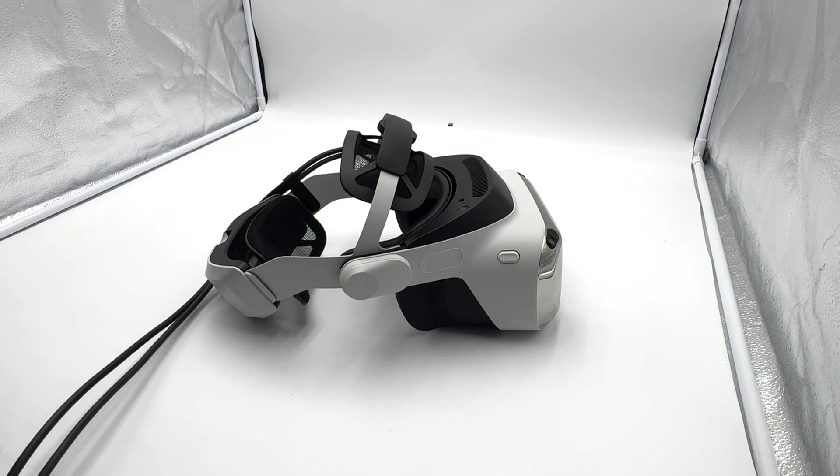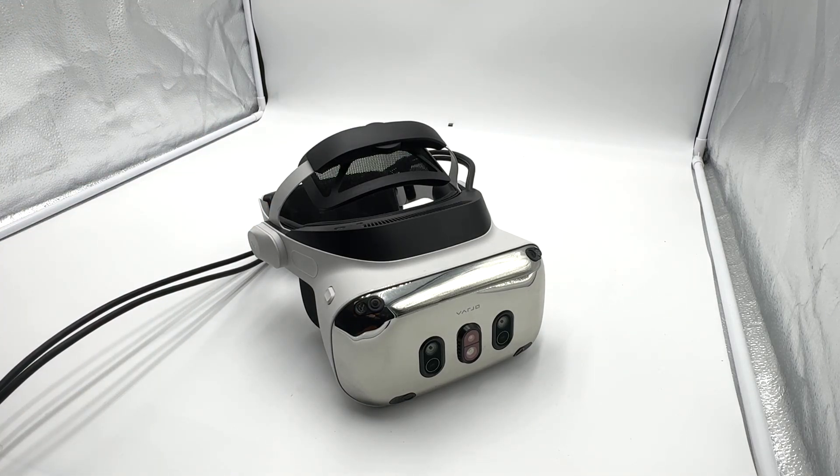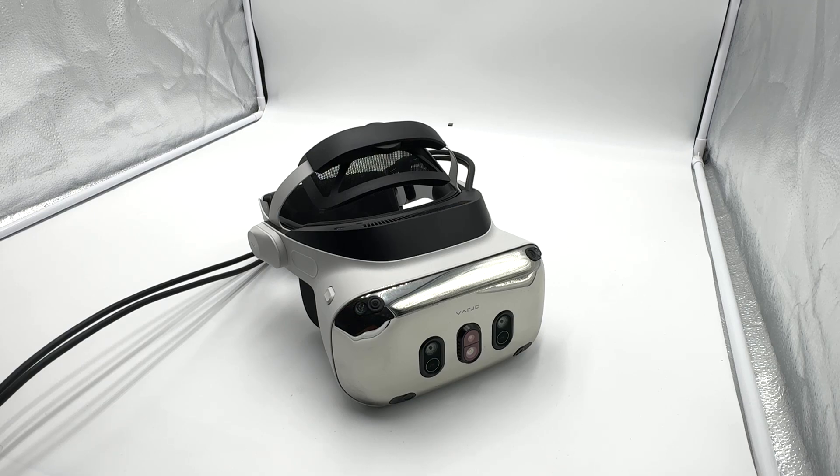Let's talk about the software. It's VarioBase 4.0, specifically for this XR4. The previous version of VarioBase that runs the Aero and XR3 doesn't recognize this headset whatsoever. It is beta, so it's kind of chock full of bugs. I've had problems setting the floor level with the controller, problems getting things centered, which makes a lot of games very difficult to play. But they are working on that.